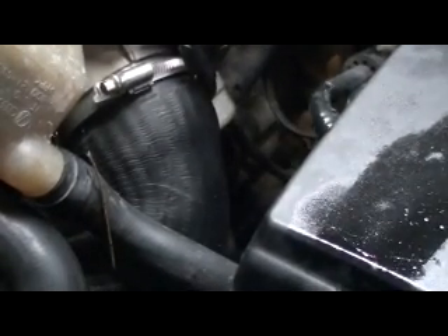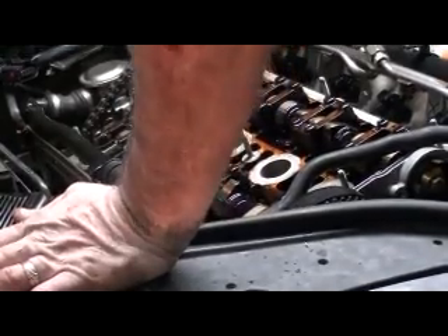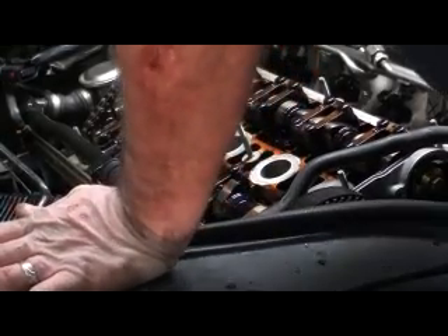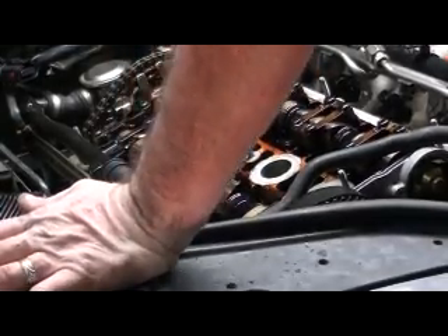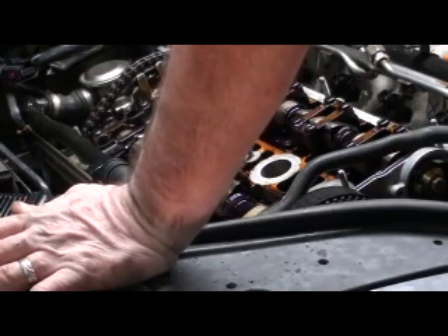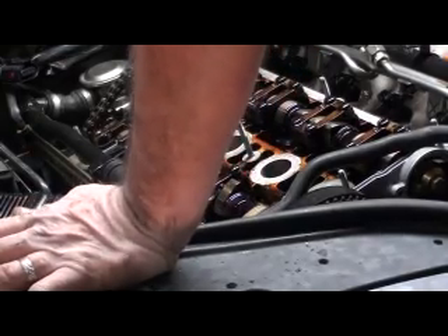Nothing so far. All right, it ain't looking promising. I can't get a lot of oil pressure out of that bottom end. So we'll go ahead and stick the plugs in it, get the boots on it, plug the coils in, and see if when we start it the oil pressure comes up. We'll find out here in a minute.